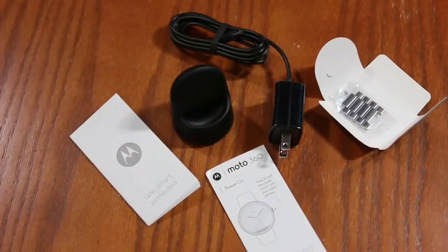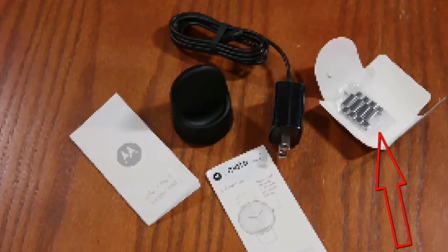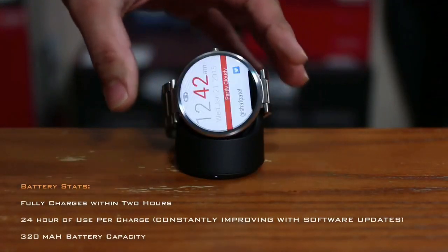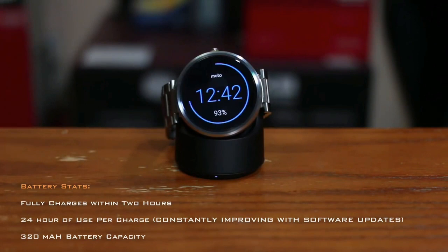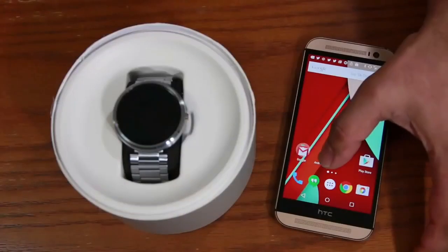Let me take a quick pause and show you what's in the box. The Moto 360 is charged using wireless technology, so in the box you get a wireless charger, a charger adapter, user guides, and some extra links for the watch band in case you want to adjust the size. You plug the charger into the wall and simply place the watch on it — it will show you the time and a charging percentage meter. Once complete, pick it up and slap it on your wrist.